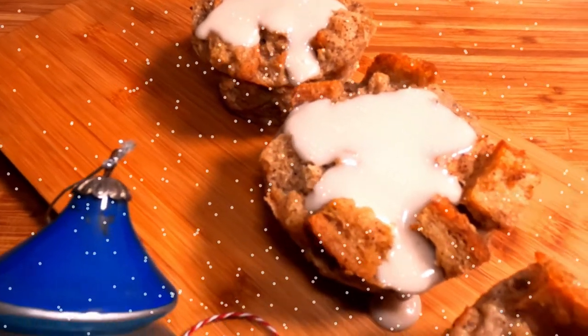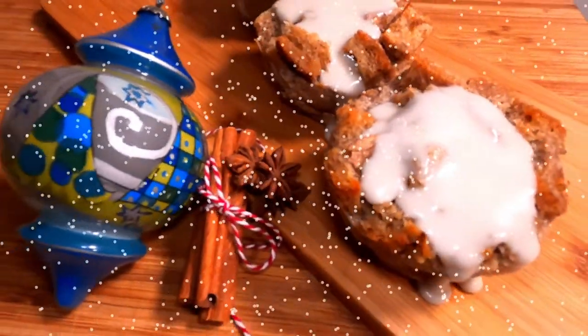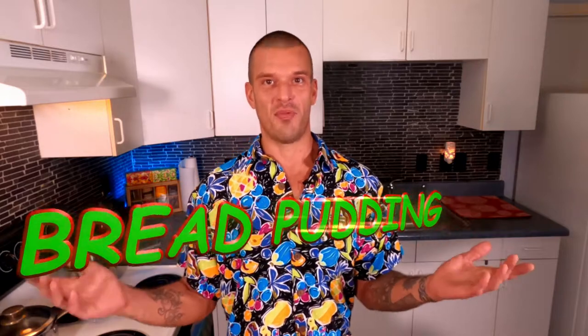And now, fighting out of the red and green corner, weighing in at approximately 1500 grams — the undisputed traditional dessert of the world — bread pudding! In the last episode we learned a delicious no-knead bread recipe, and I'll leave a link above in case you missed it. If you're anything like me, you're making two or more loaves at a time when you heat up the oven anyway, which potentially leads to some stale bread — and the king of all recipes for stale bread is bread pudding. So hold on to your jingle bells because we're going to work some of that Maui magic and get right down to it.